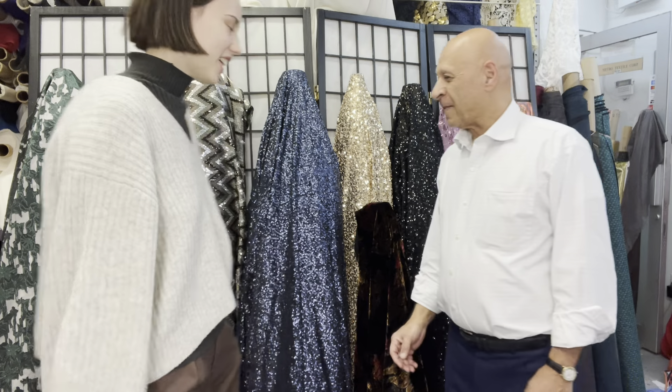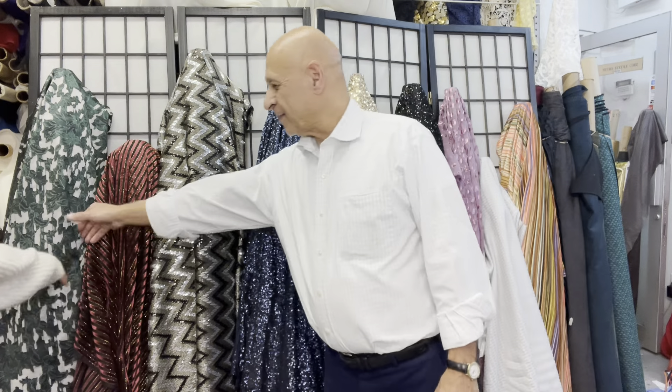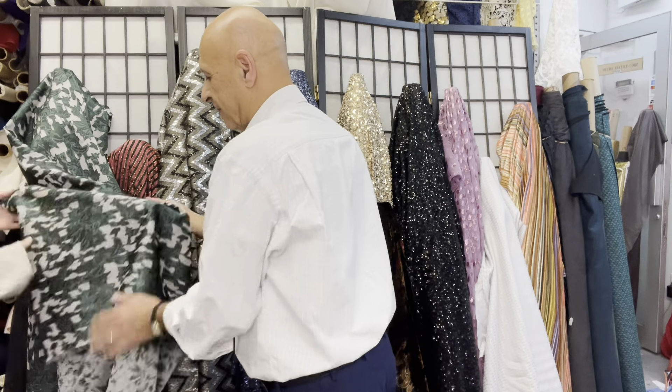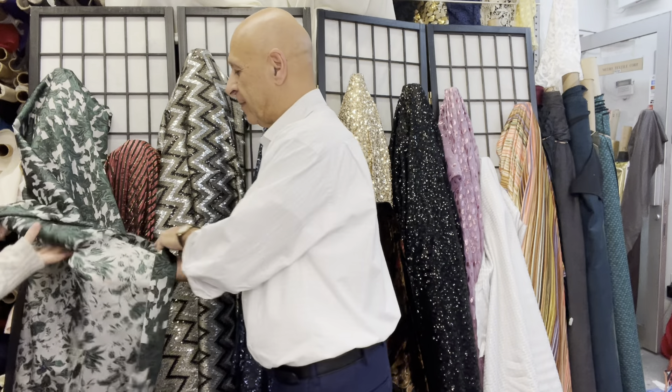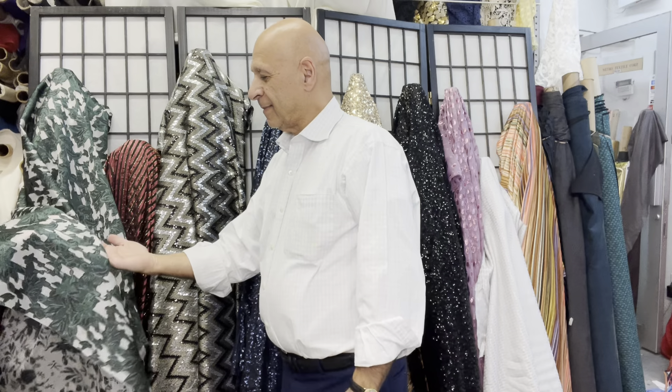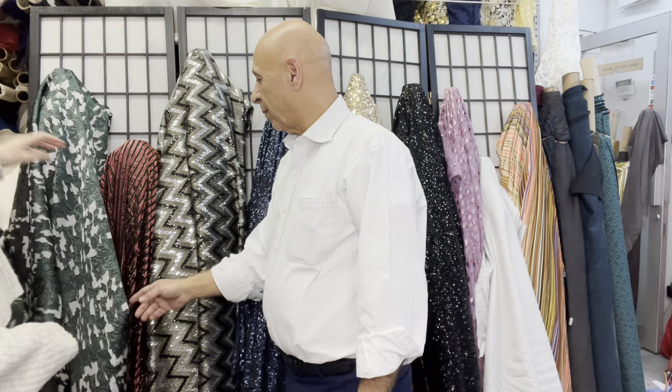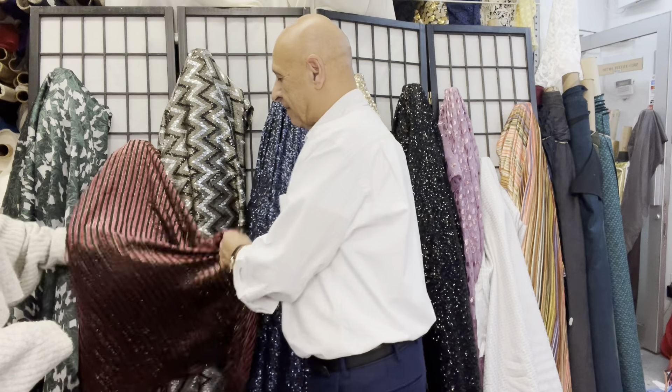First off, we have this double-faced Italian organza fabric. It's slightly see-through, really pretty green color. And then next we have this chiffon —